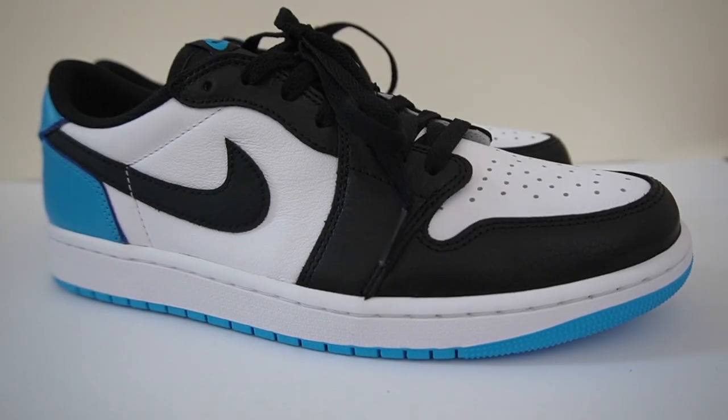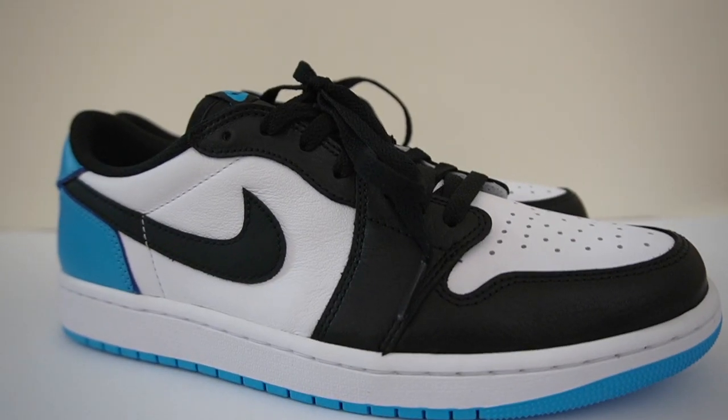Last but not least, check me out on Instagram — the handle is jdkick6, very active on there too. So let's get into it: the Jordan 1 Low OG UNC.